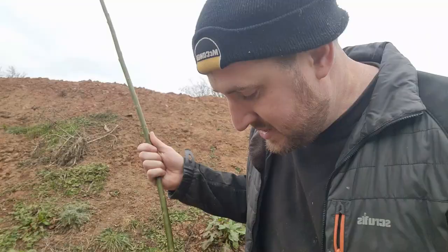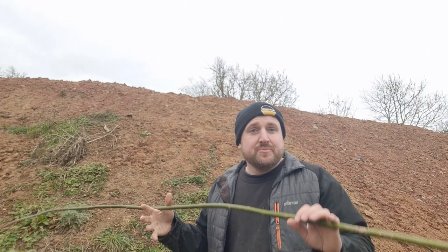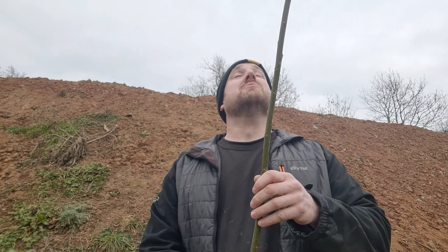We've got lots of these long whippy growths taken off the willow trees. These are all about nine foot long. I'm going to cut them down, because what we don't want to do is put them in and then have the roots struggle to grow to support all the buds that will put out leaf. I'm not sure how far it's going to go into the ground to start with, so I'm going to see — it might be we cut them off at two foot, it might be we cut them off at 18 inches.